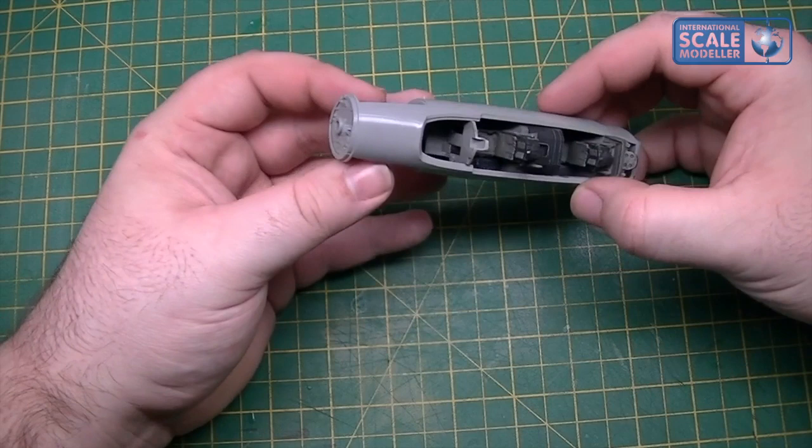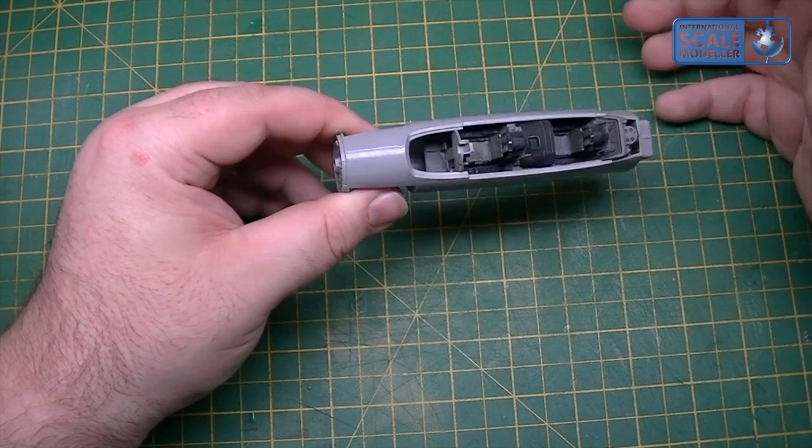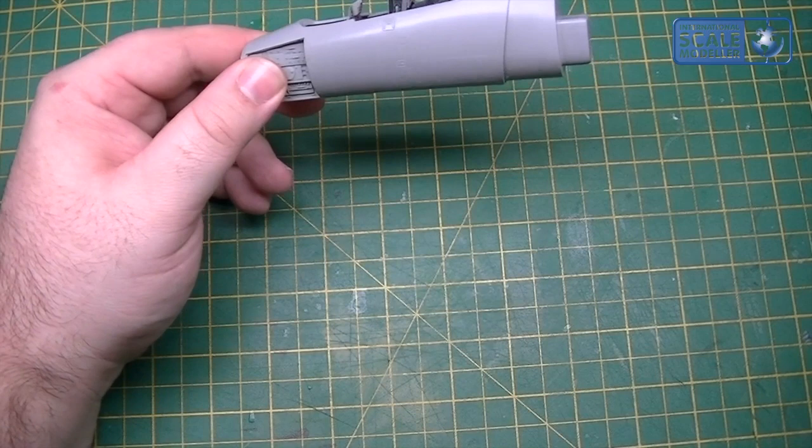Obviously you've also got to wait for that putty to dry, it can need a couple of applications, needs Mr. Surfacer, and it can be a bit of a drawn out affair - so I thought I'll use super glue.